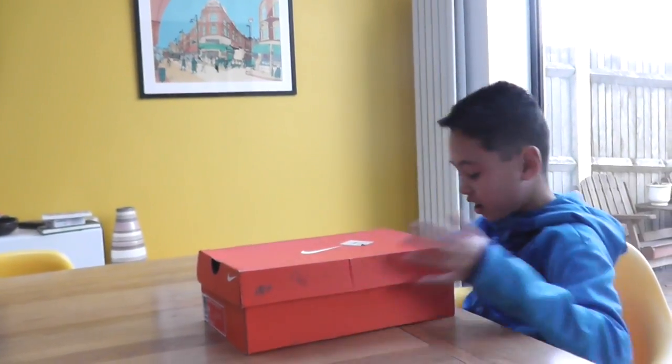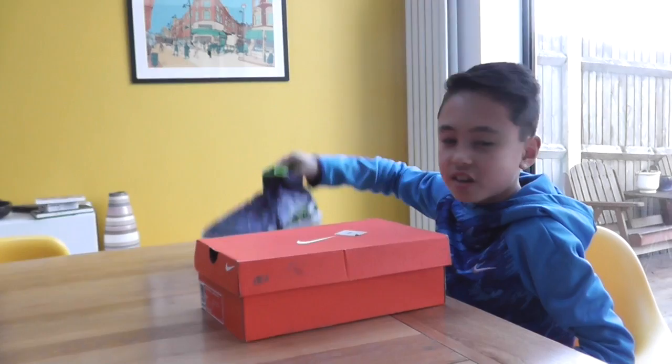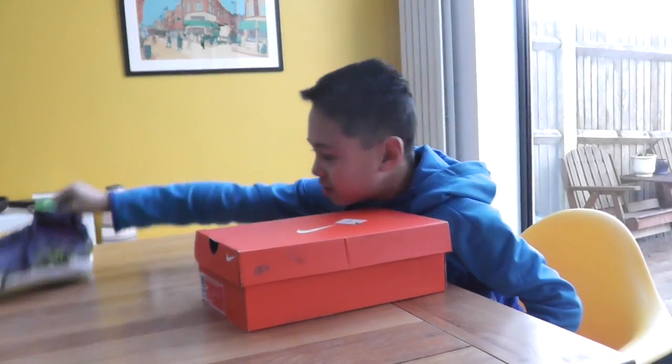I've already opened the box and the boots are amazing. By the way, check out the review for these boots on my channel — they're really good. Come on, check them out.